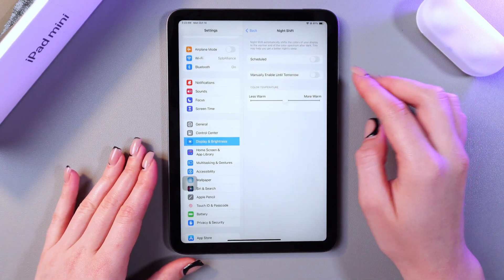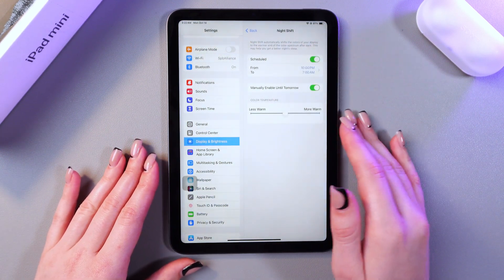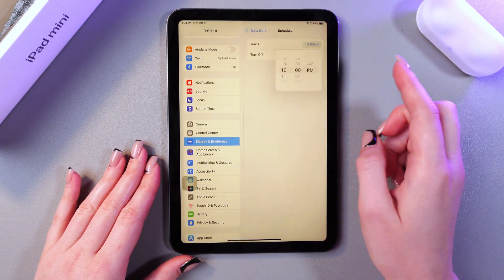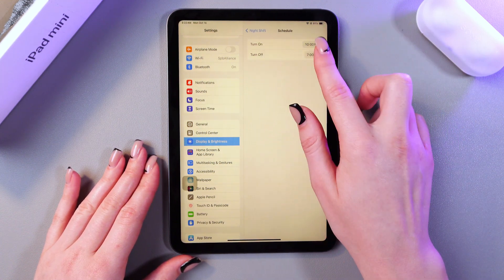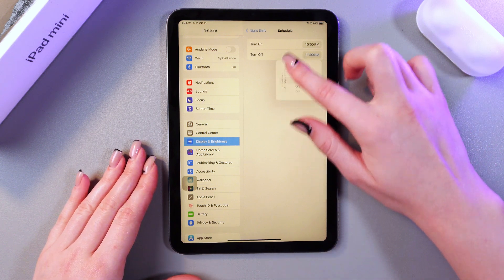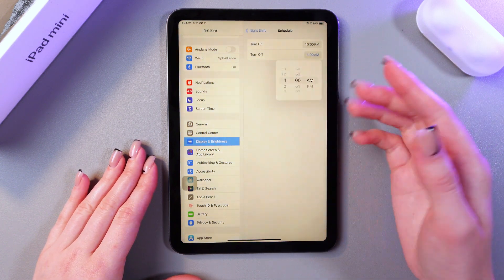You can also schedule your Night Shift. Just enable it first and here choose to turn on from 10 PM for example and turn off at 7 AM. If you would like to change the time just swipe up or down to select your preferred time.